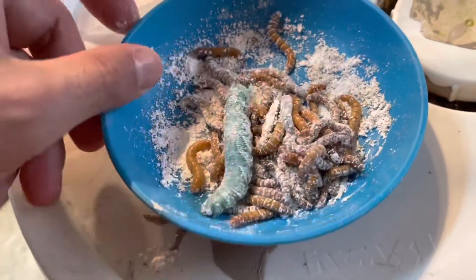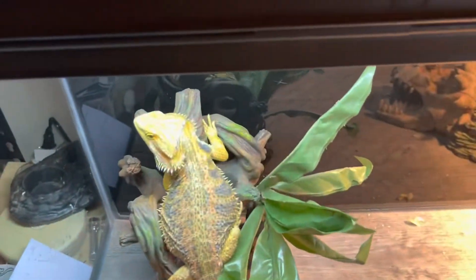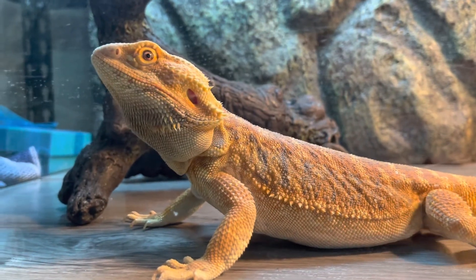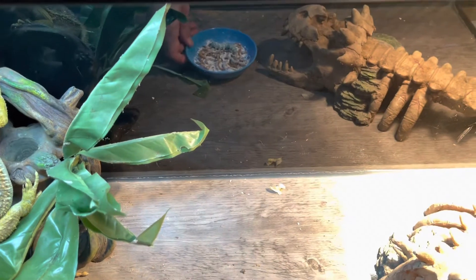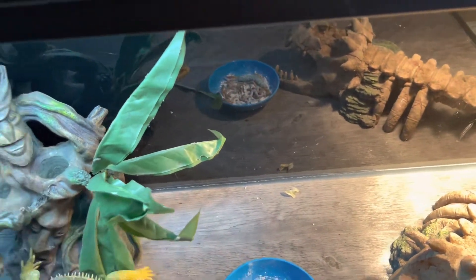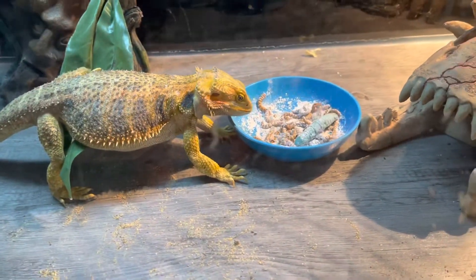Now my female right here, Capone — just stay, stop bobbing your head okay. I gave Capone the same thing, so now I'm gonna put this here, move this here. The tank has a little dust — it's not dust, it's actually calcium. But look at that — she just ate some.